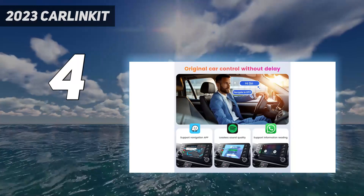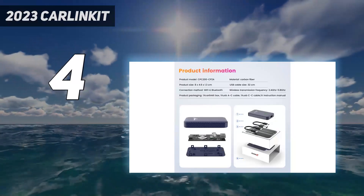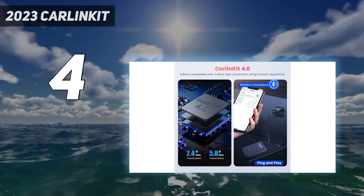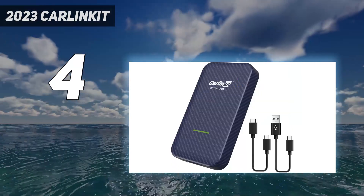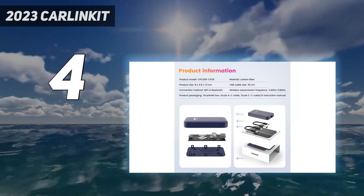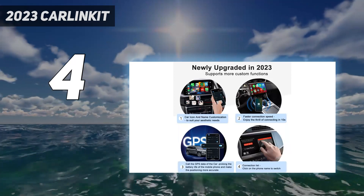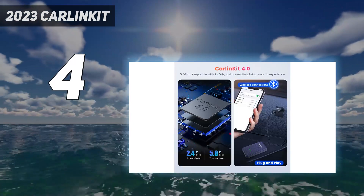Whether you're connecting wirelessly to CarPlay or Android Auto with the Carlin Kit 4.0, it has the standard capabilities most people are looking for. It connects easily to your phone upon plugging the adapter into your vehicle's USB port, and it's able to remember and recognize the phone from that point onward. It also utilizes the newer, faster 5.8 GHz Wi-Fi frequency, providing a more stable and reliable signal between your phone and your vehicle's in-dash entertainment system.